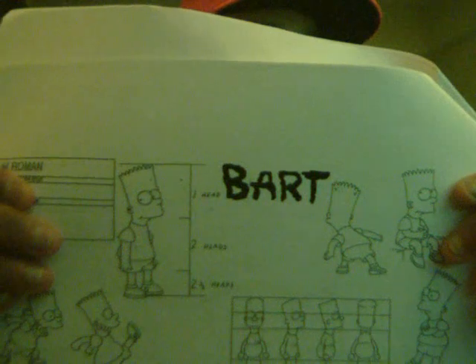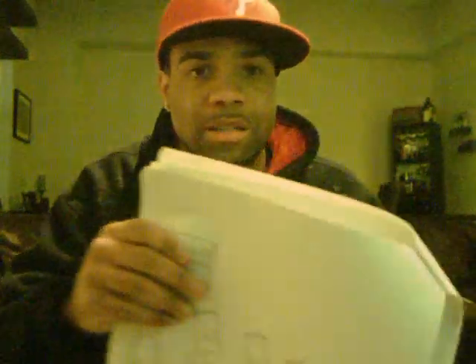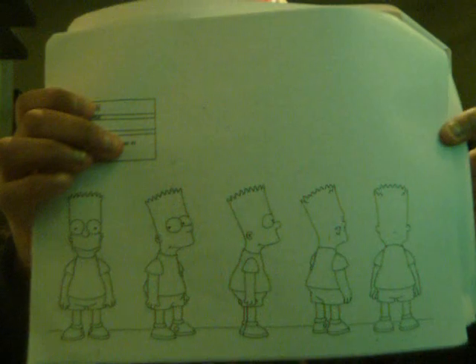I also want to go over Bart Simpson real quick. Notice him — one head, two heads, two and a half heads. That's the size chart. As you can see, there are different emotions, there's always a point of motion. I'll show you the head turn — see how it's straight, the profile, the three-quarter side. We're going to talk about that because when you're doing character design, you have to have a full rotation of the body.